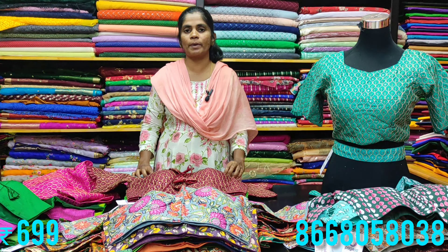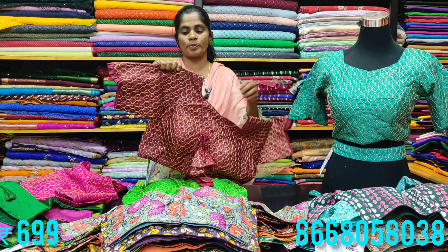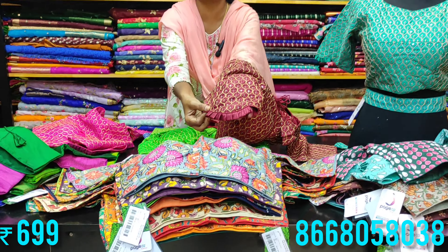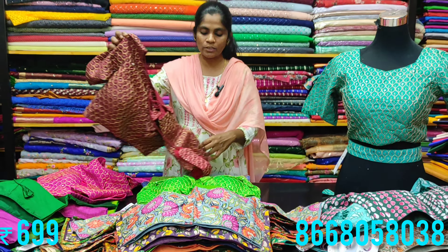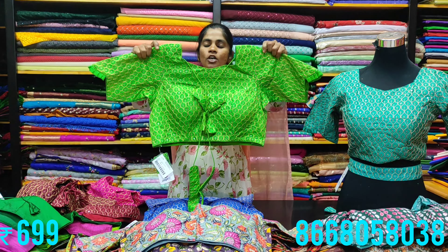This is a two-in-one blouse — it comes with a matching skirt, making it super useful. The sleeves feature a designer sleeve pattern. Sizes 38 and 40 are available. The belt is a special feature on this designer blouse, priced at 600 rupees.